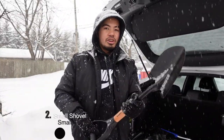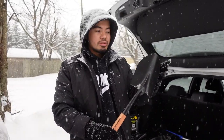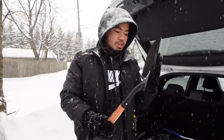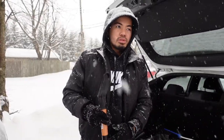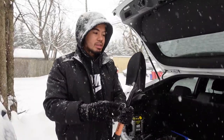Another essential item is a shovel. As you can see, this is just a regular dirt shovel. There are also small snow shovels you can purchase that are foldable or collapsible. This is very important to have — any kind of shovel — because you don't know when you'll get stuck, and that's a bad thing if it happens in the middle of the road. You can dig yourself out, or help another car that's stuck. It's about $10 and I got it at Lowe's.